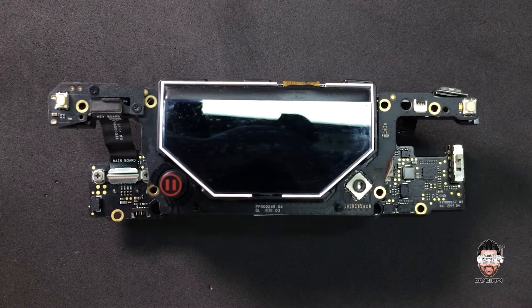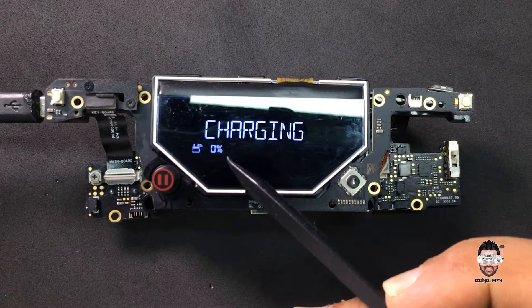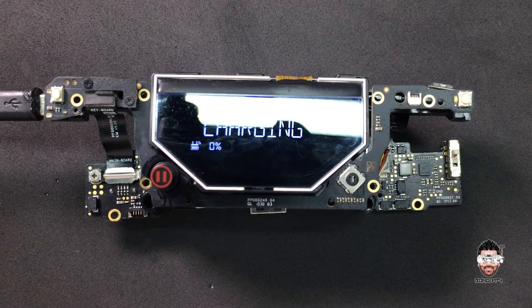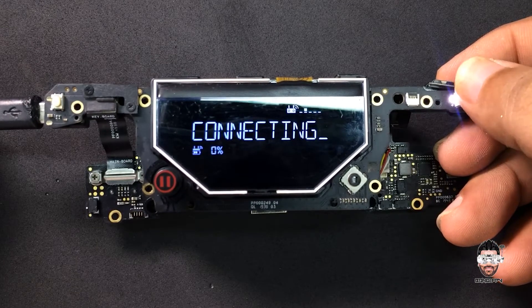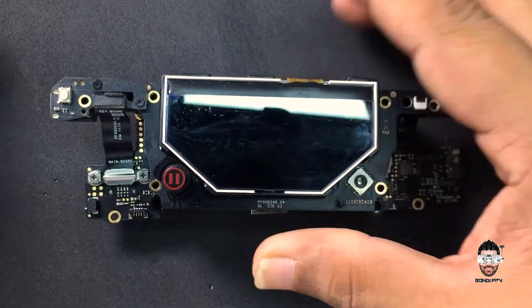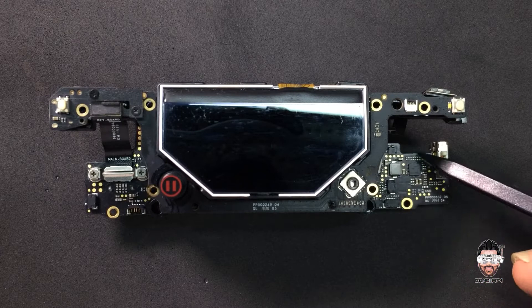I'll show you the scenario. Let's plug in the USB — you can see it's charging. But I left this remote controller charging around 3-4 hours and it never charged; it was at 0% the whole time. So we can power it up while connecting the USB, but it won't turn on when we remove the USB.